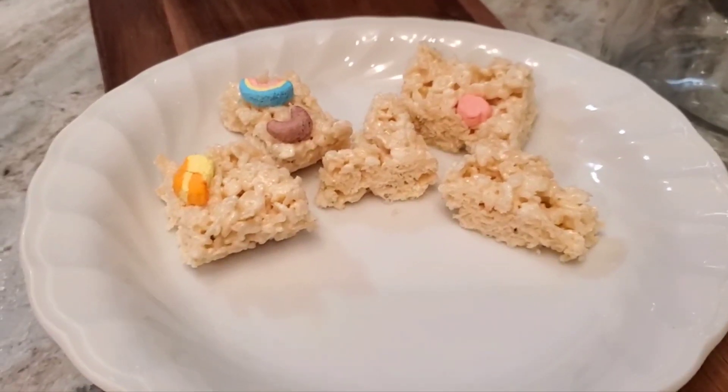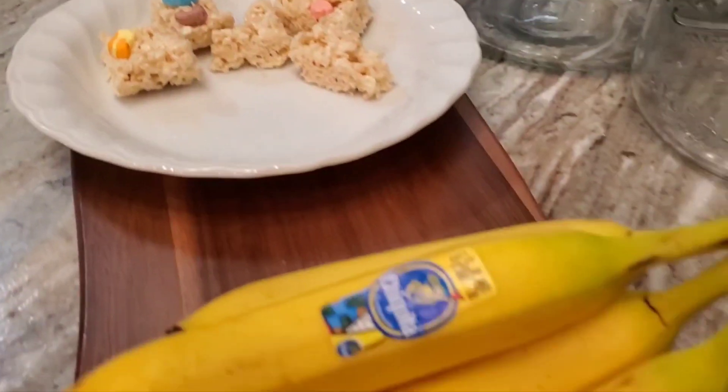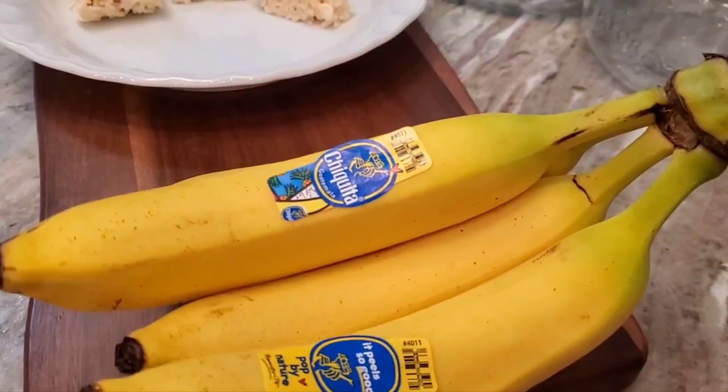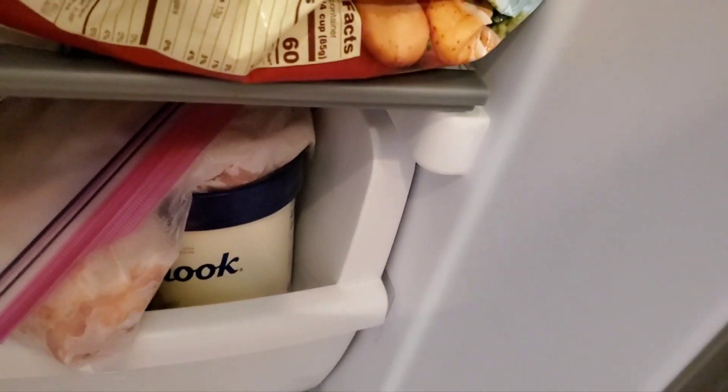So they can have that after dinner, or they can have fruit. We have cuties, we have apples, we have bananas, we have pistachio ice cream, we have vanilla ice cream, and I think there's some ice cream bars down in there too.